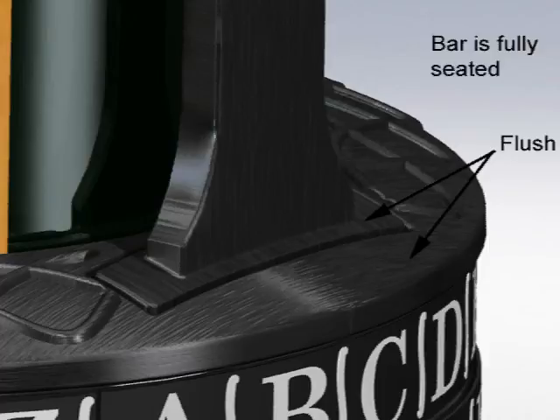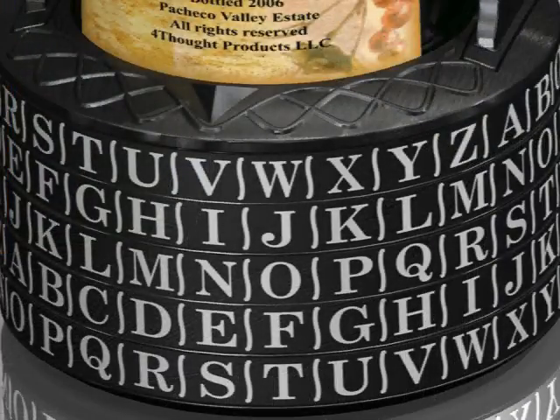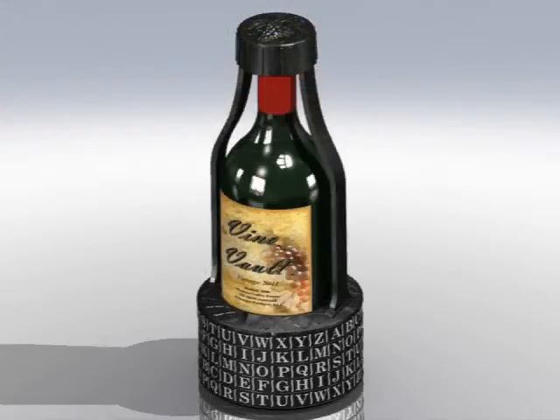If the bar doesn't go down all the way, here are some things you can check. One, the letters of your code word should still be directly aligned underneath the marker. Two, make sure that you're not exceeding the height limit on your bottle. Or three, recheck your tumbler combination to make sure you're not off just by one letter.